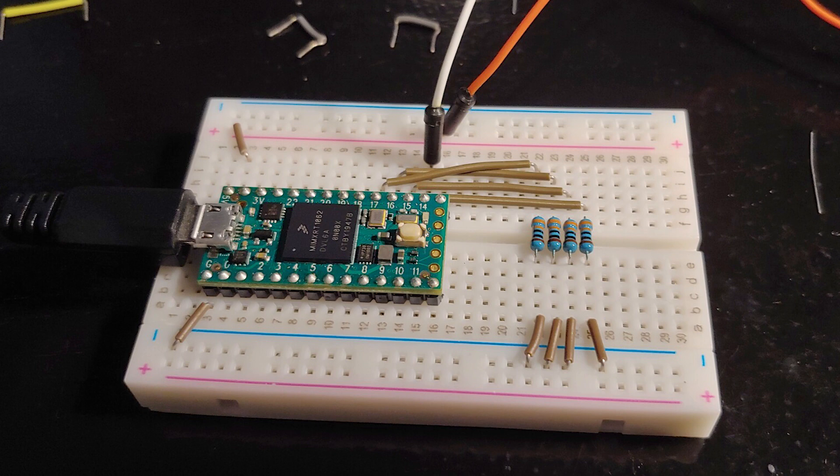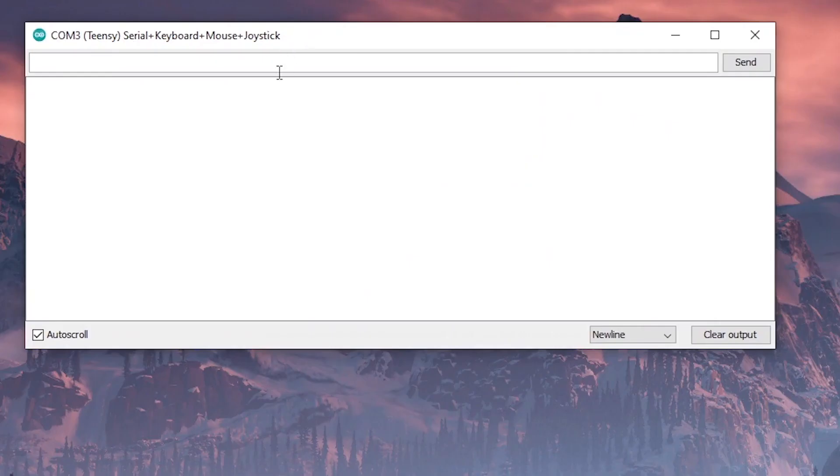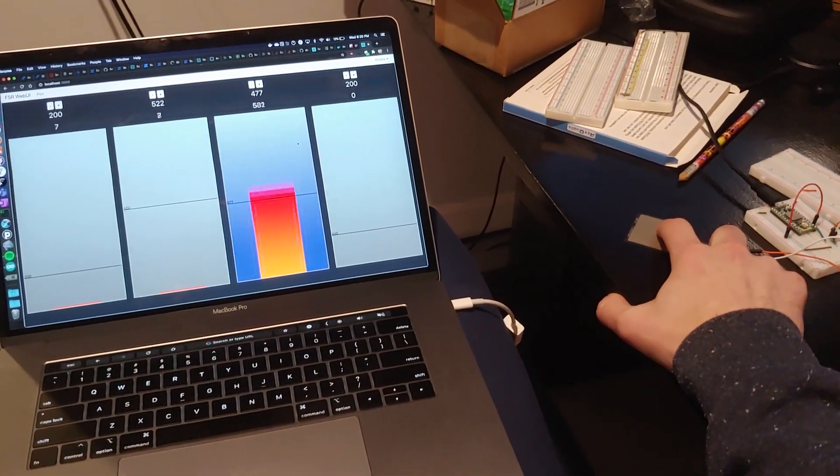I got my Teensy, a breadboard, and my FSRs in from Interlink, and I wired them up according to the diagram in Sereni's guide and using Sujit's firmware. I was able to press and hold the sensor and pull up the serial monitor in the Arduino IDE. I could press V and hit Enter, and that V command would show the values of the current sensors. Holding down the FSRs and sending the V command, I could see one of the sensor's values would jump up. At that point I knew the FSRs were working.